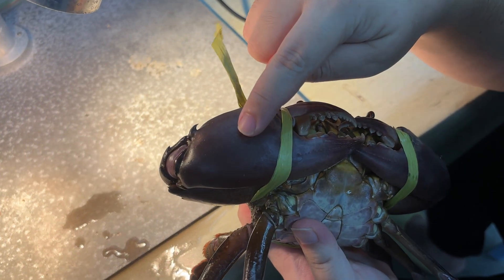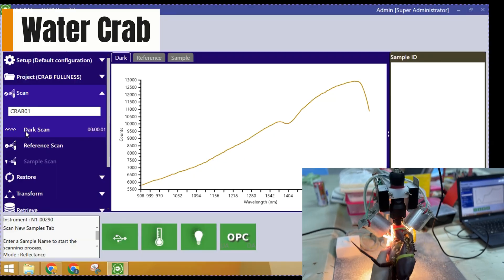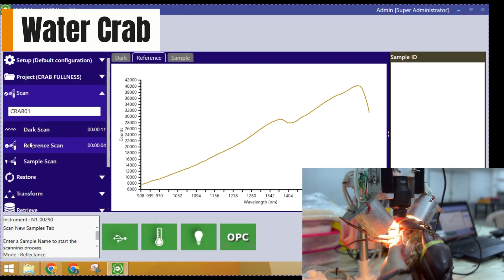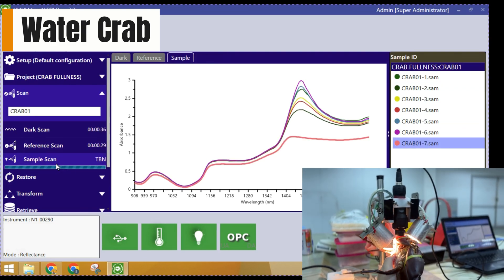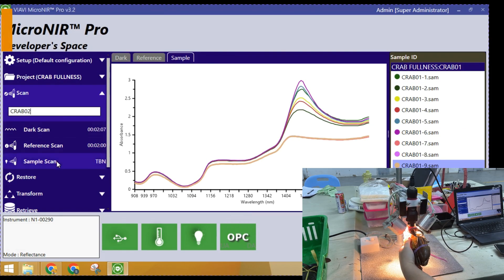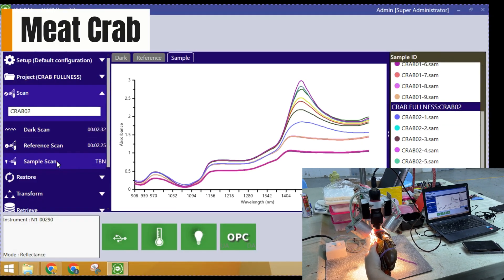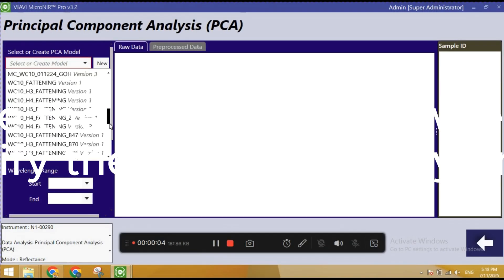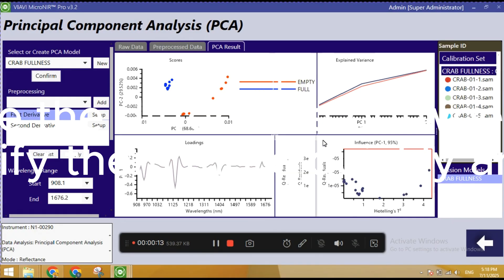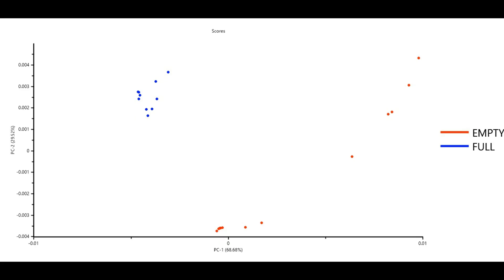We scan the crab's claw to get the reading. This is the result we get — you can see the difference between the water crab and the meat crab. This data helps us identify them more quickly and accurately next time.